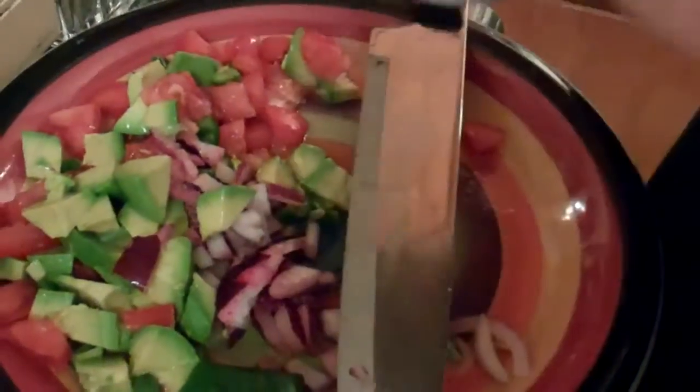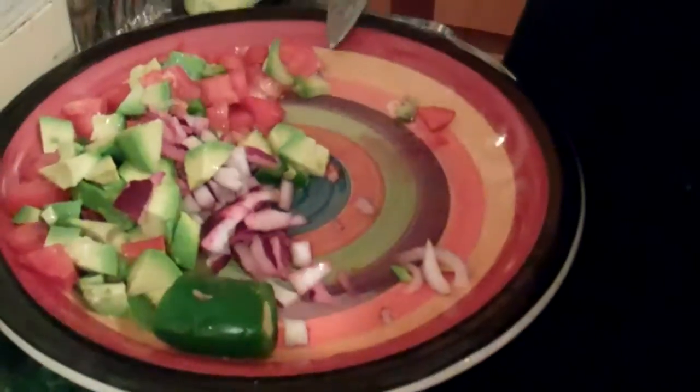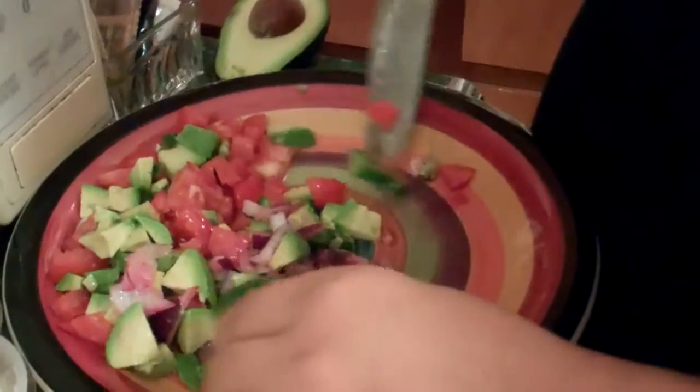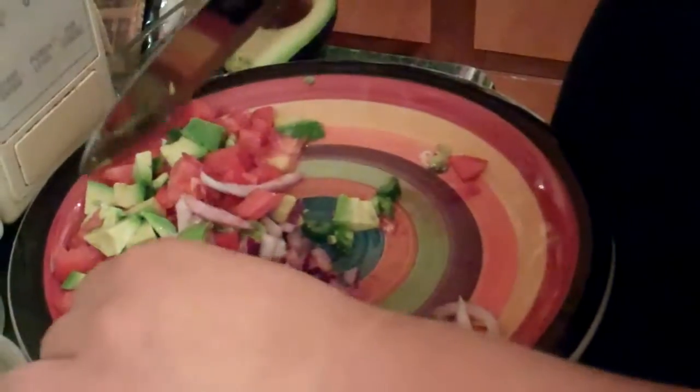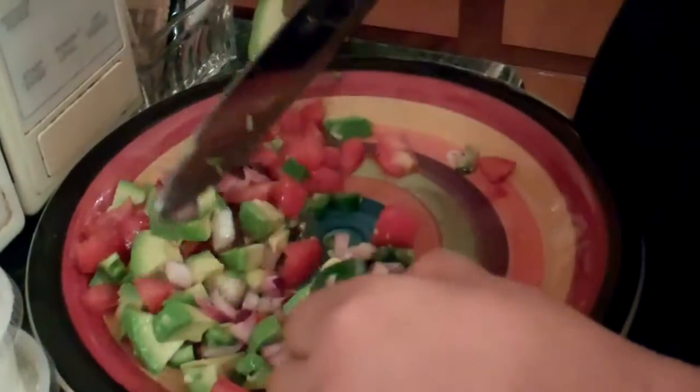Well, there's the salt. Y cilantro, pero no tengo cilantro. You don't have any cilantro? Well, you can make company with steaks or tacos or tostadas.